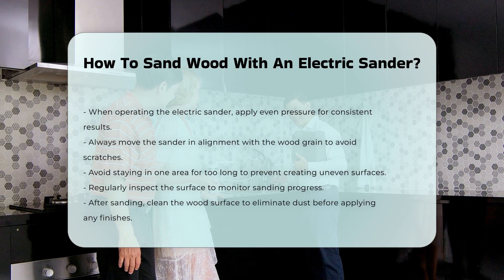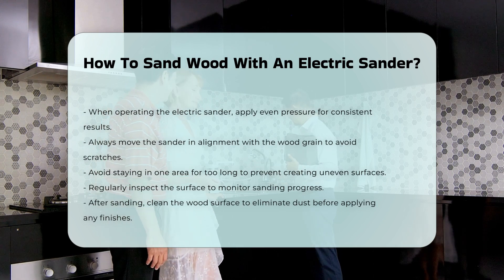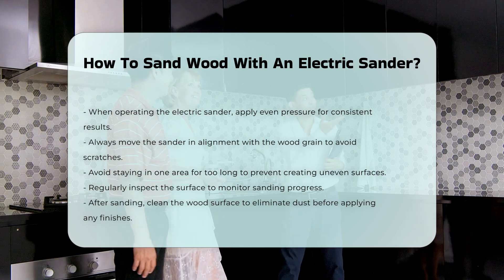Regularly check the surface to gauge the progress. After sanding, clean the wood surface to remove dust — this step is crucial before applying any finishes. Proper sanding enhances the final look of your project.